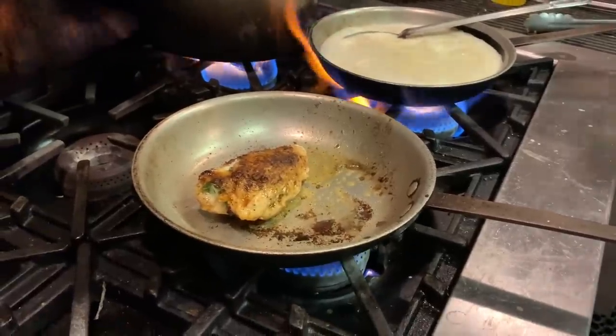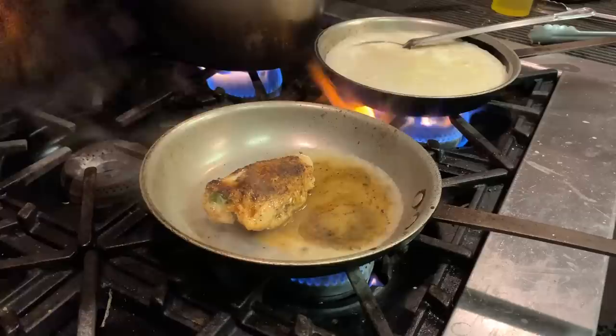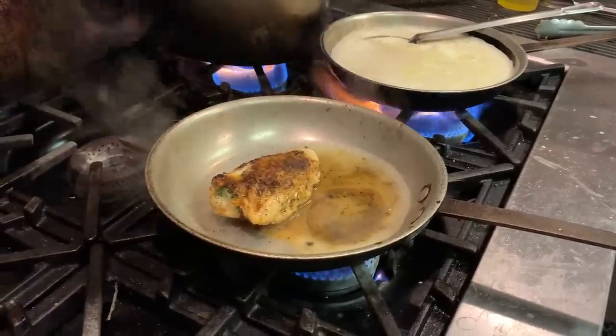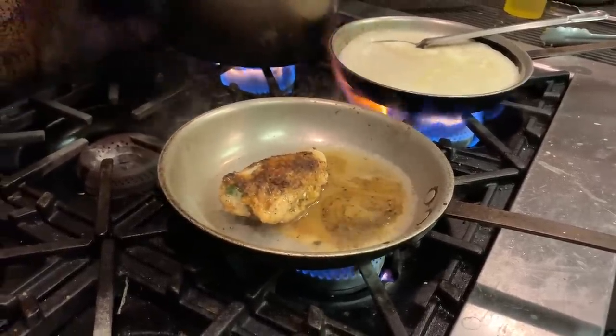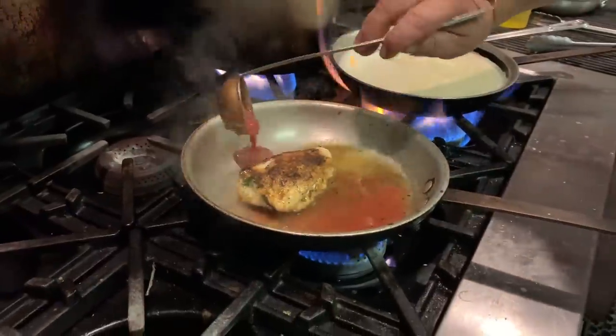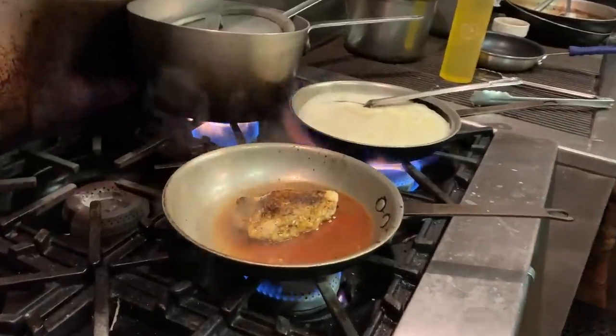The white wine. Hey, do you have a little bit of fresh basil? Yeah, I think we've got some of this stuff.